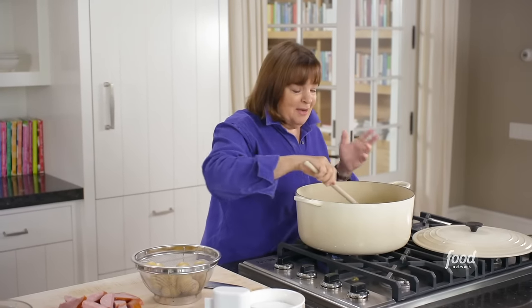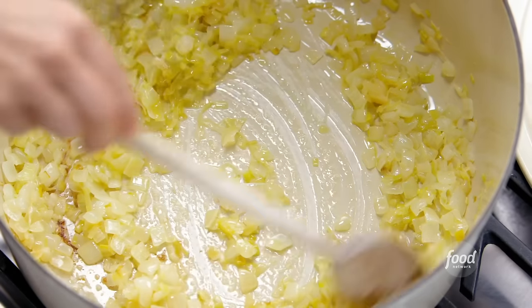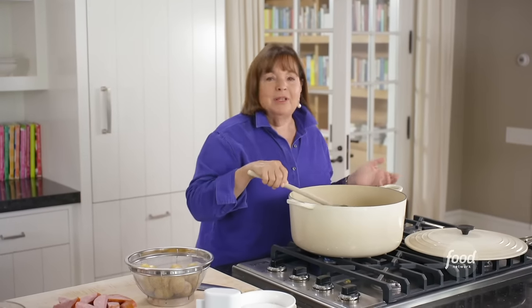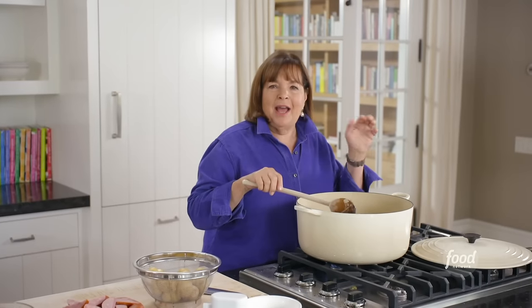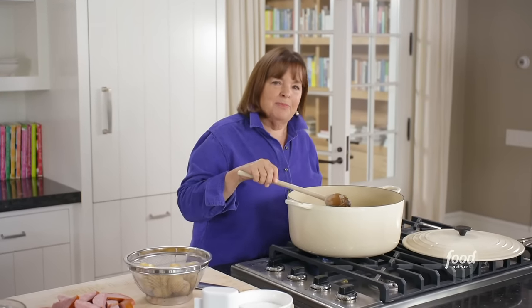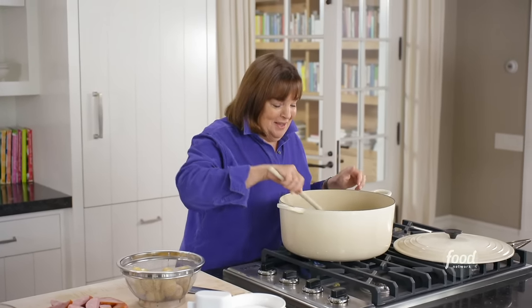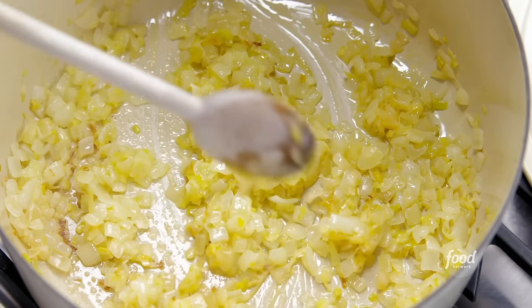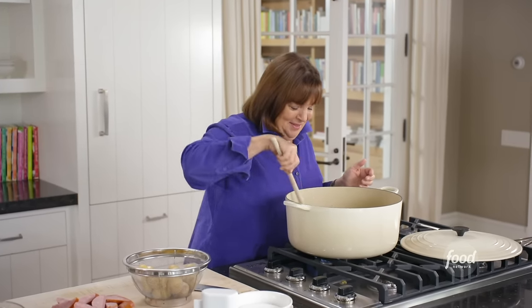I've made this clam bake so many times, and all I remember is the times I screwed it up. Once I made it for Patricia Wells, my friend who writes cookbooks in Paris, and I completely forgot to put the wine in — I was like, why isn't it steaming? And once I took the lobsters out while serving, just to keep them warm in the oven. The next day, Jeffrey said, that was delicious, but I don't remember having a lobster. And I was like, oh my God, the lobsters are still in the oven — that was the next morning! But there was so much going on in the clam bake, it was so much fun to eat, that I actually didn't make it with lobsters again.